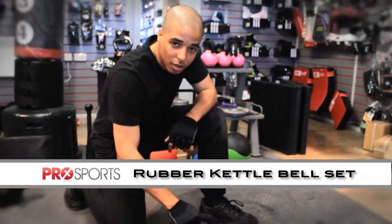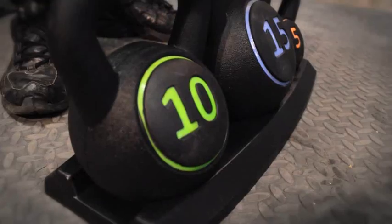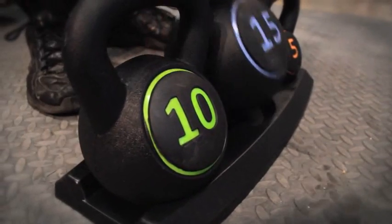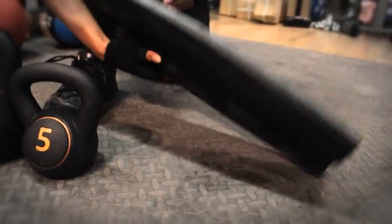This is the introductory rubber kettlebell set made by Core Fitness. They're in pounds — 15-pound weights — make an ideal present, they come with a nice stand, and you can use them for any kind of weights training you like.